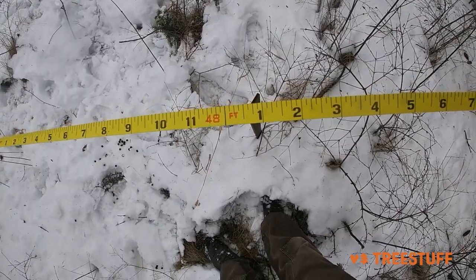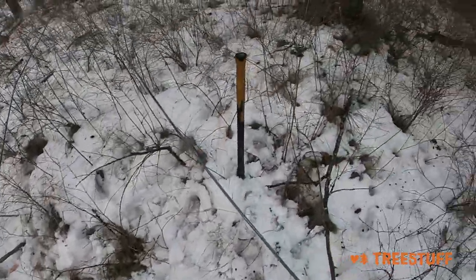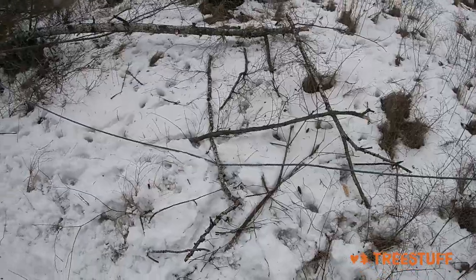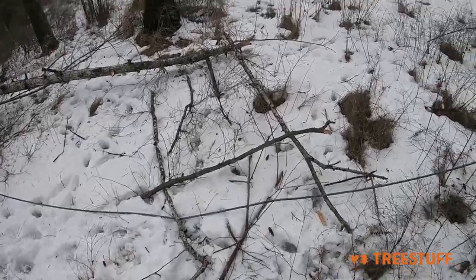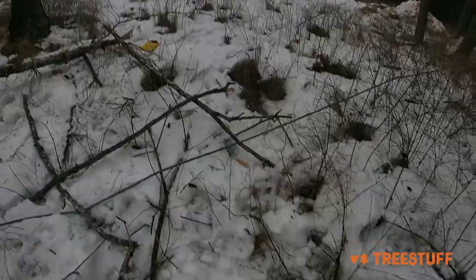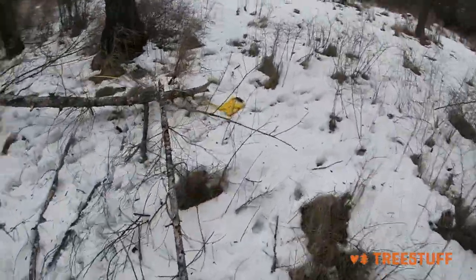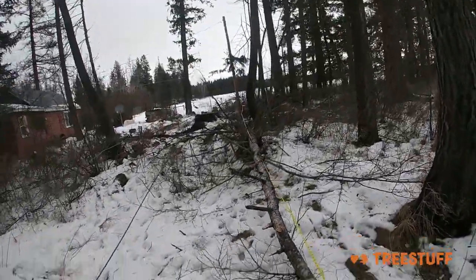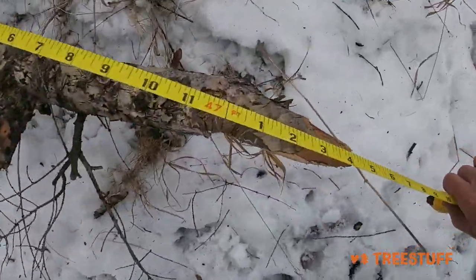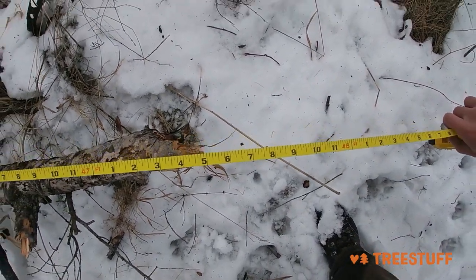My guess is going to be 48 feet. I stuck this in the ground at the 48-foot mark, and had I aimed the hinge the right way, I think I would have been right there. So there was my original marker. I put the tape on the stump from where I measured before and I came up with 47 and a half. There you have it.